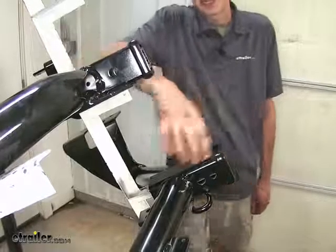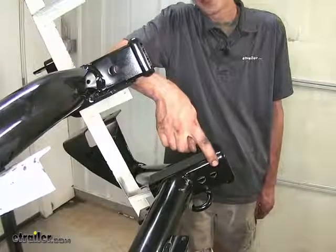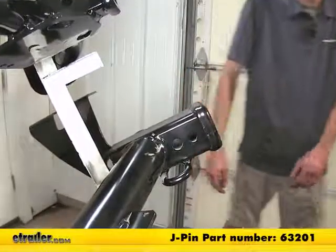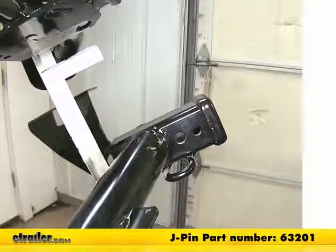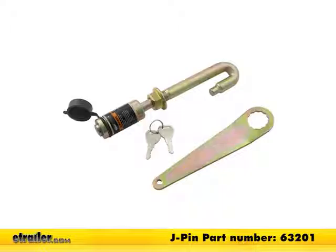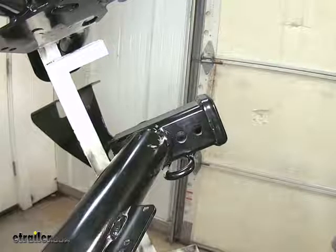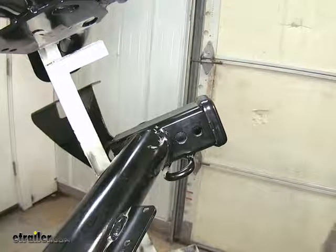The Draw-Tight has one additional hole in front that is a 1/2-inch diameter J-pin stabilization device hole. What a J-pin stabilization device is — it's something that will help secure what's inserted in the receiver to take some of the shake, play, and rattle out of it, so you don't listen to that annoying rattling noise while you're going down the road.